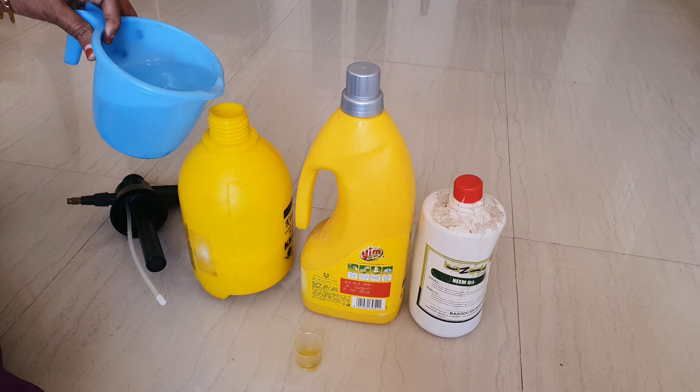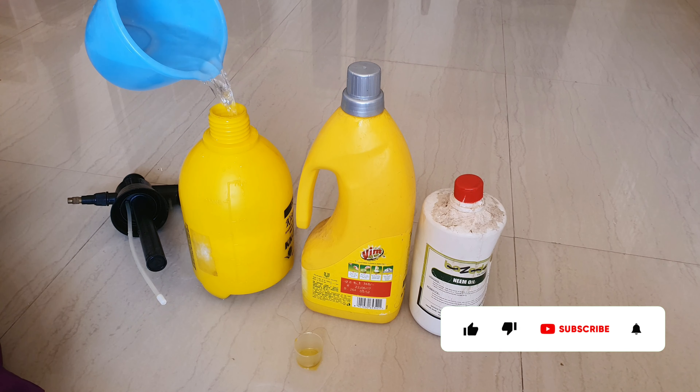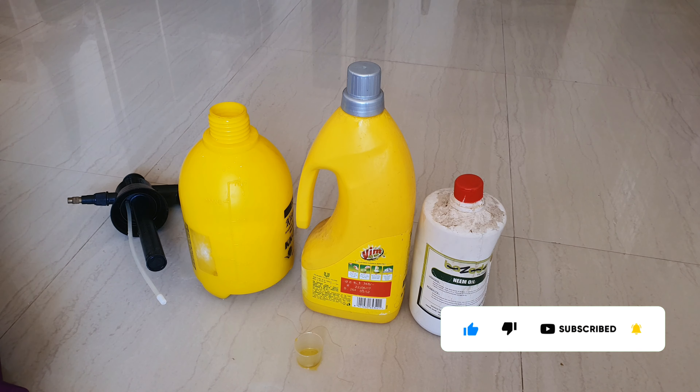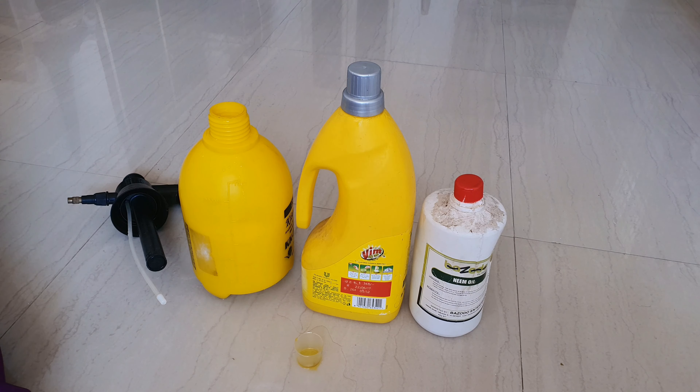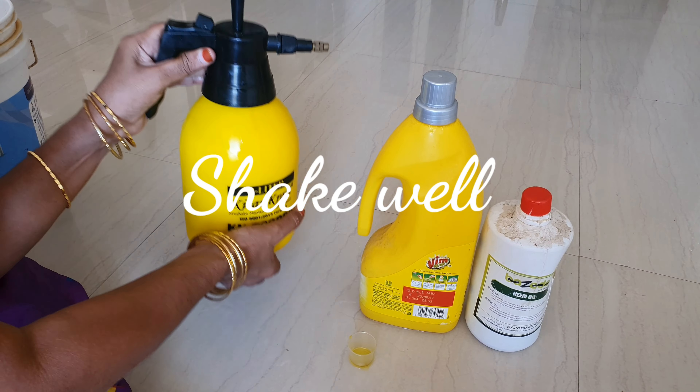We have to use this spray daily. It is very effective. For a very good infection, we will use this spray on a 3-day neem oil cycle.